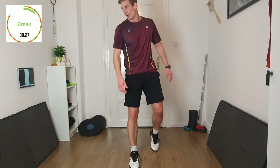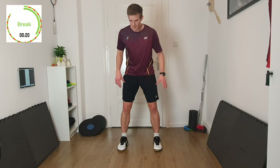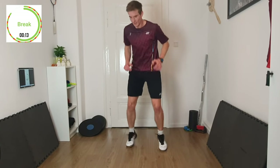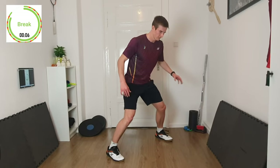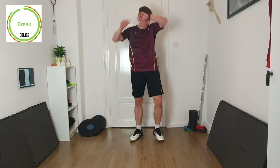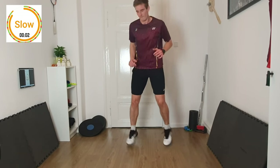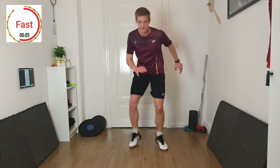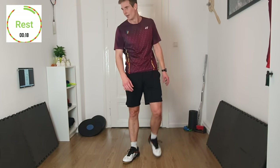One more round to go. This time we start in the same position as the first exercise and jump out diagonally, then back again, then the other diagonal. Always turn the hip a little bit — not like this, but like this. 3, 2, 1 — slow round, 10 seconds. Good job — two more times.